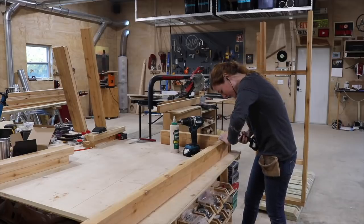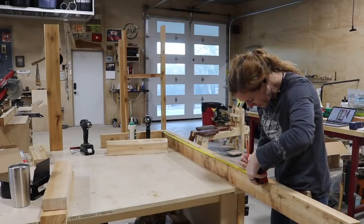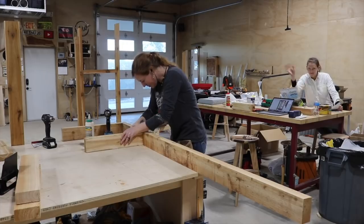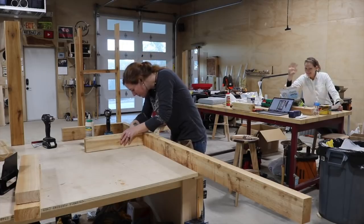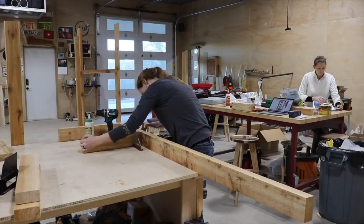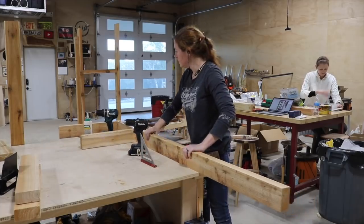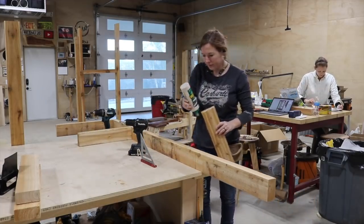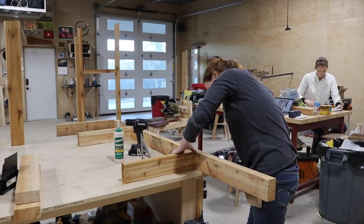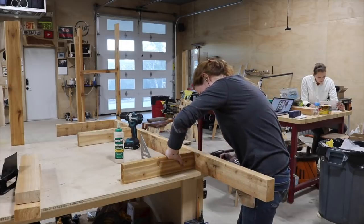There's a link for you down in the description. After getting my pieces for two sides cut, I started assembling them. I'm using Titebond 3 on all of the joints in this build. I like using wood glue even on more construction projects like this one because of the added rigidity it gives the entire structure. And I went with Titebond 3 because it's waterproof and of course this will be housed outside.